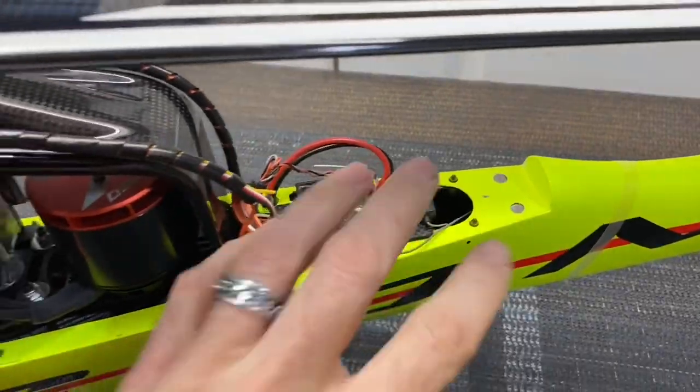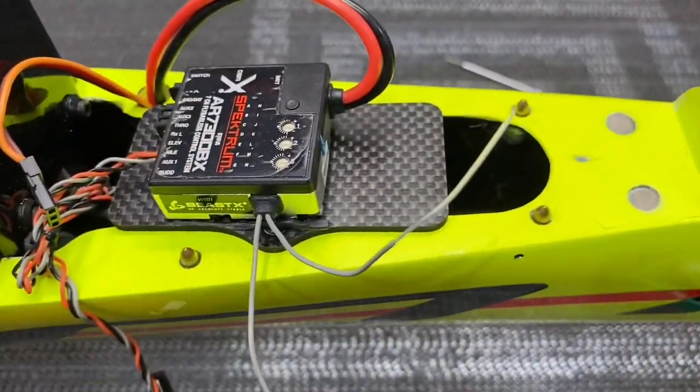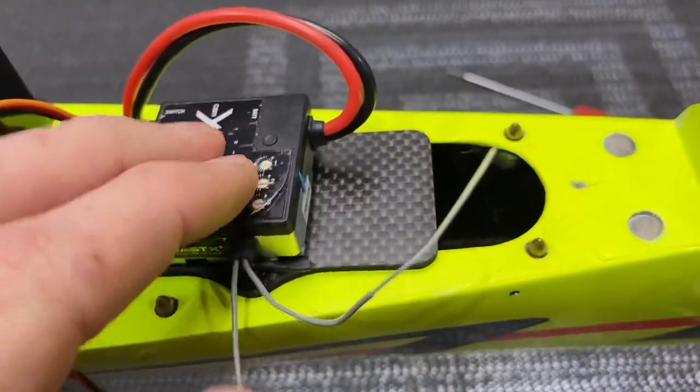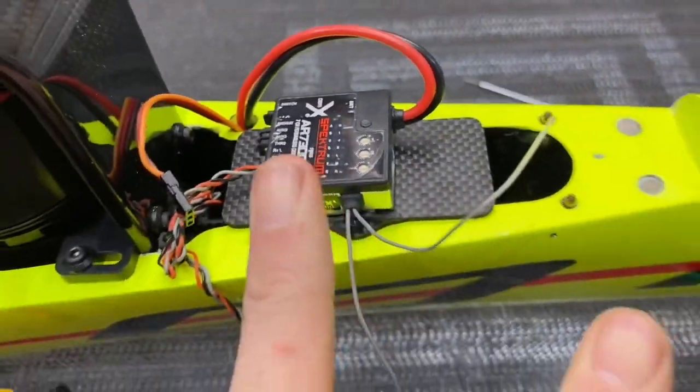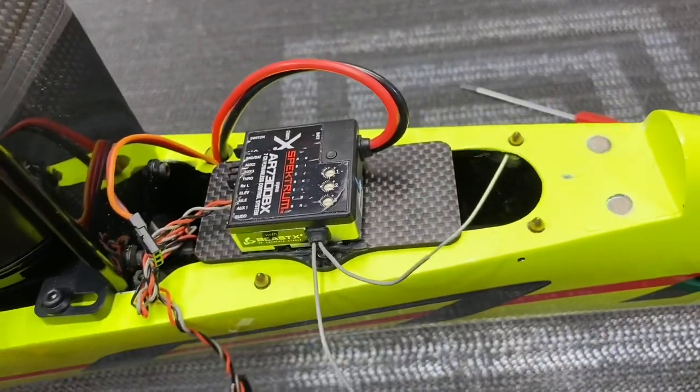So let's go ahead and start pulling everything apart. First thing I'm going to do is pull the blades off, then start pulling this mount off, get all this taken out, and then we'll pull the mechanics out. Removing old double-sided tape can be a pain sometimes. So the satellite came right off no problem, but the flybarless unit is stuck down very well, so there's two options you can do.